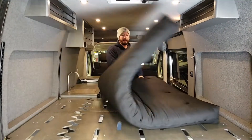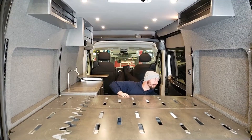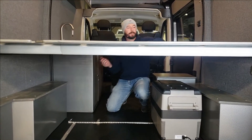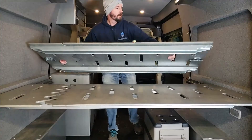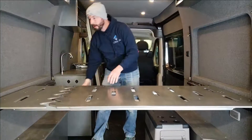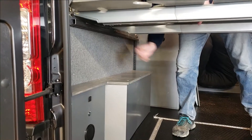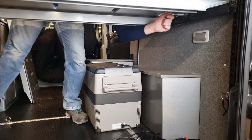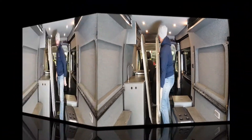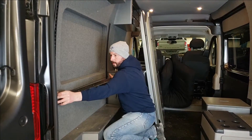First thing is to get the mattress out of the way and reach underneath the latches on either side. You can just lift up, collapse that, and then pull those out and release one, then the other.